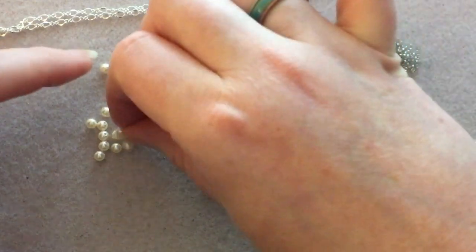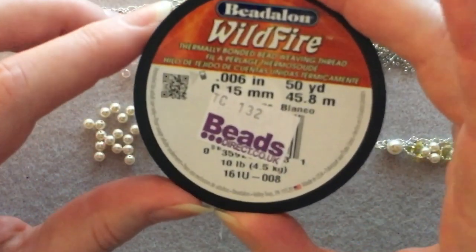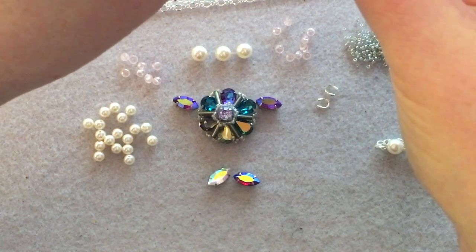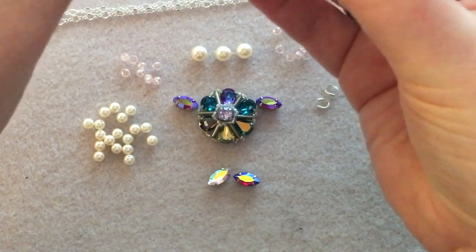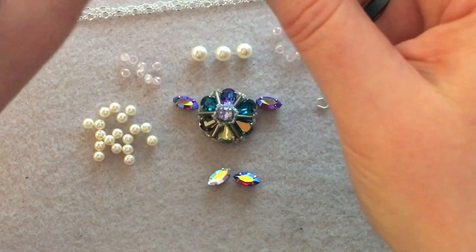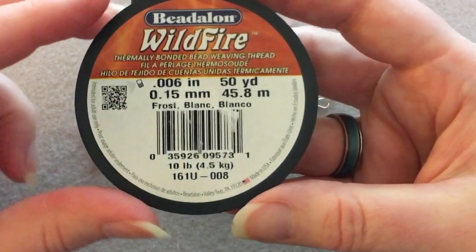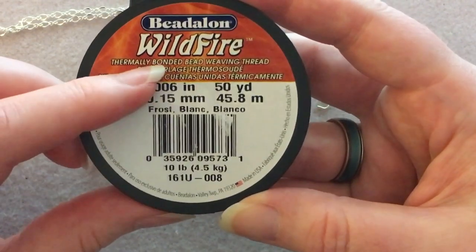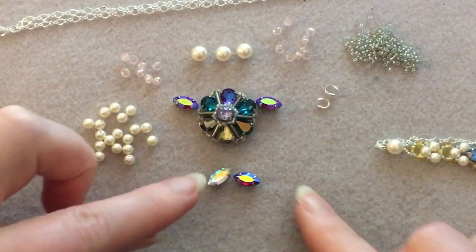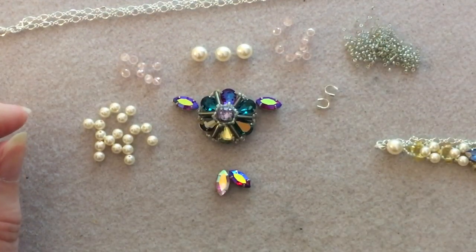I'm using 10 pound Wildfire thread — I've had this for a very long time; I bought it in the UK and have been living in America for over three years, which tells you how little I use it since the spool is still very full. You're going to need two beading needles because we start at the bottom and work up and along and back down.